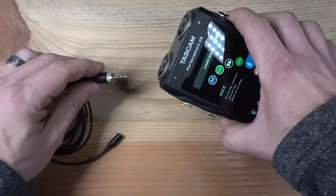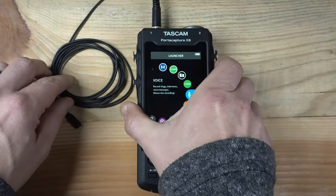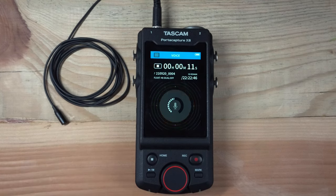First, we'll connect our lavalier mic to the Channel 1 input. Next, let's open an app on the X8 from the launcher screen. For the sake of ease, we'll use the Voice app. And as we can see, we're getting signal to the PortaCapture from the lavalier mic. There are no extra settings needed — just plug and go.